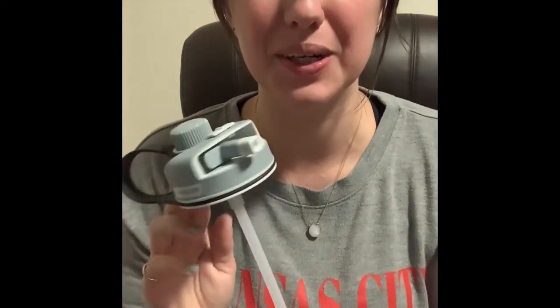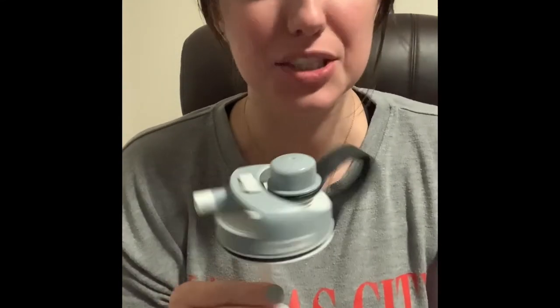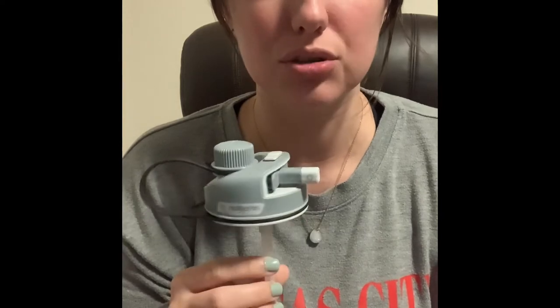Hey y'all, welcome back to Bottle Banter. I'm Rachel and I just wanted to real quick show you the Nalgene Straw Top lid.